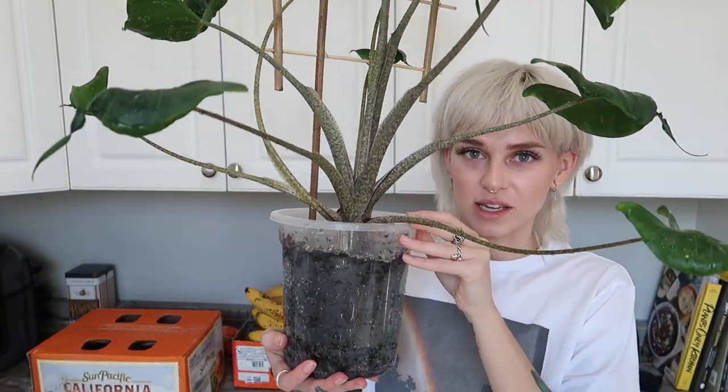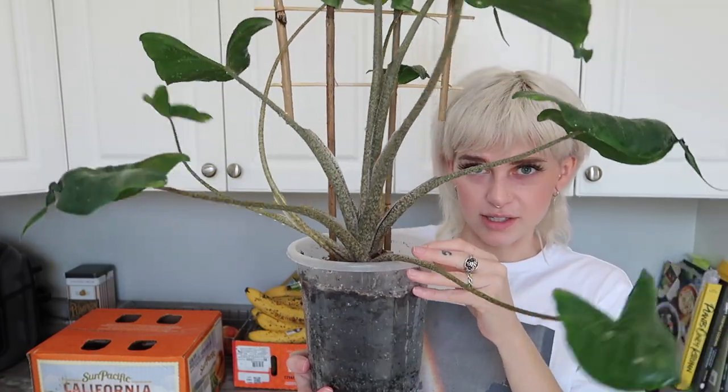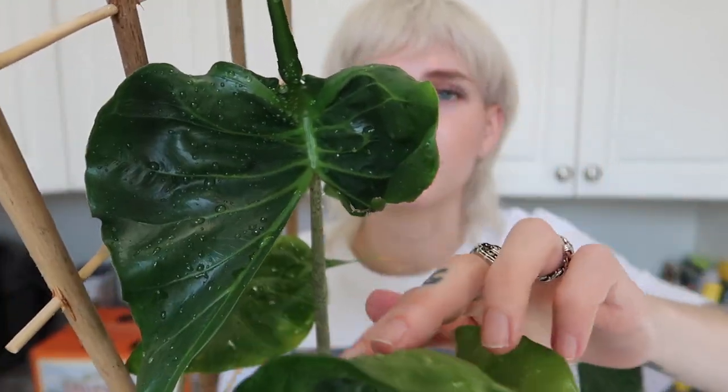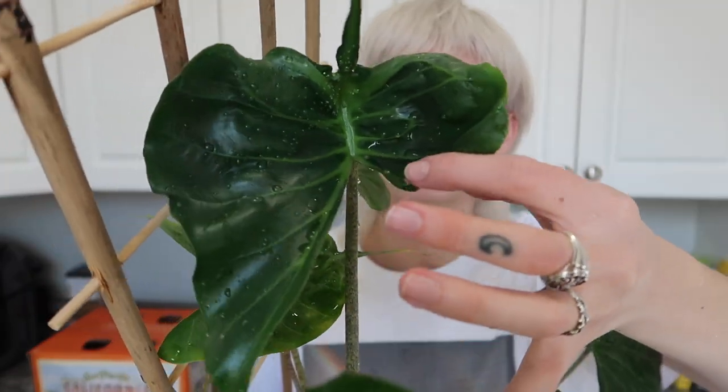I'm also so impressed right now because it has 10 leaves. Alocasias are known for dropping their leaves when they put out a new one, but this one has been hanging on to all of its leaves — it has not been dropping leaves at all. You can see the ones in the lower part; it looks so crazy, like it's flying around — swimming stingray. Some of the leaves are pointing, and that one is missing half of its wing. Not too sure what happened there, but that's okay.